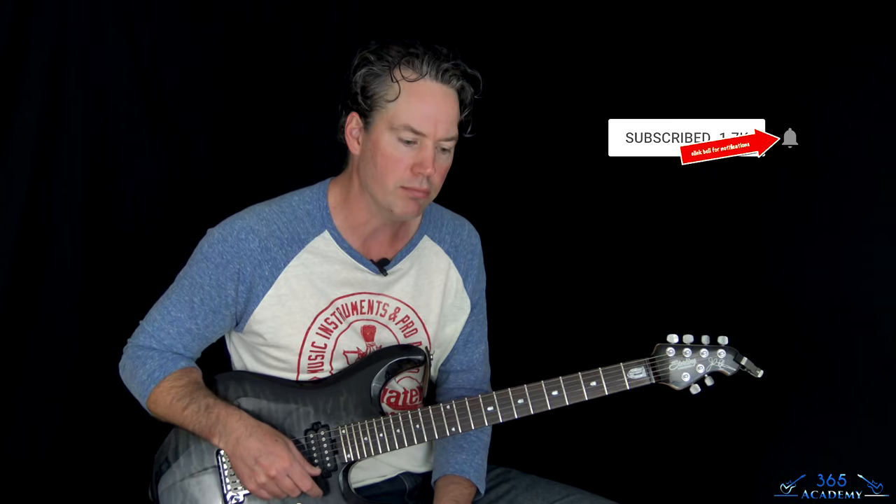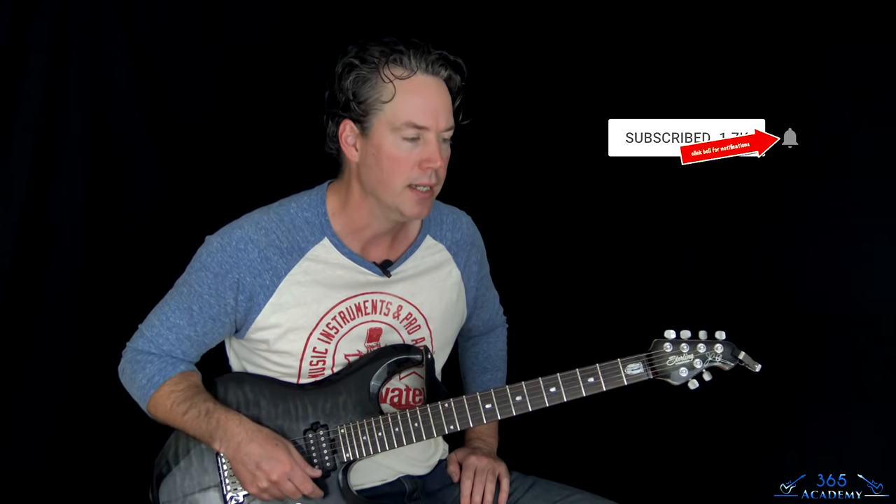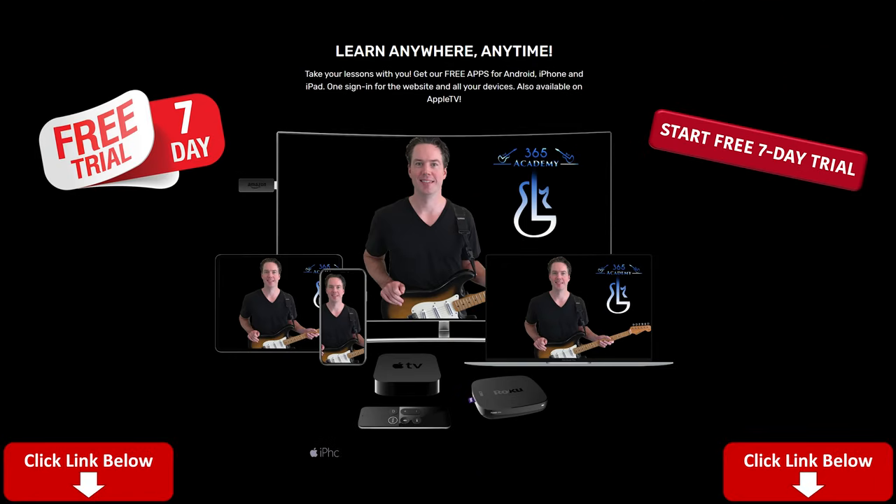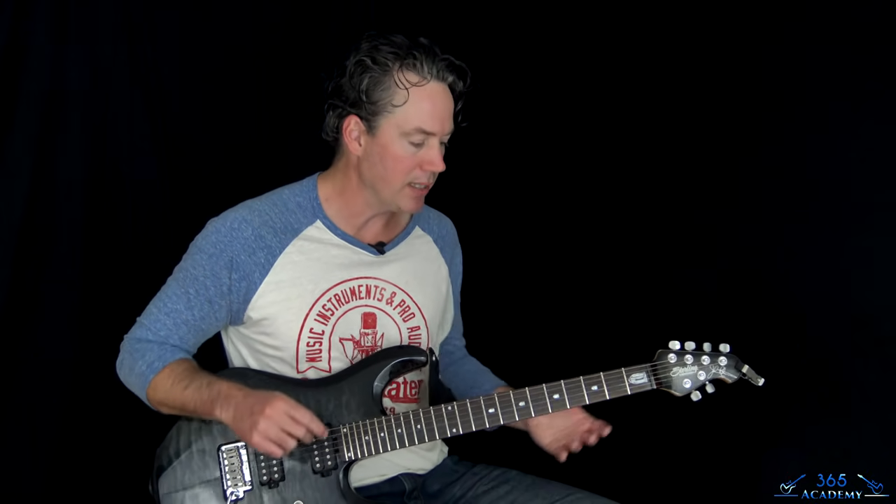Before I do, please subscribe to the channel if you haven't already, and ring the little bell so you know when I release a new video. Also check out my Guitar Academy — it's the best way to support what I do here on YouTube. I can't do all these free YouTube lessons without my academy. It gives you a free seven-day trial and contains all my guitar courses covering technique, improvisation, ear training, theory, guitar tone, and complete beginner courses.